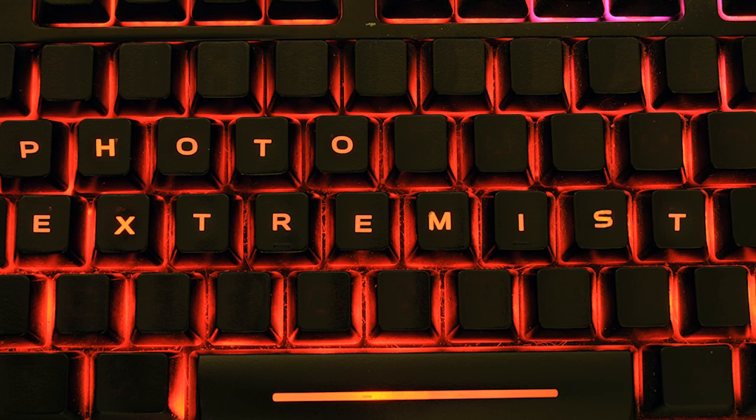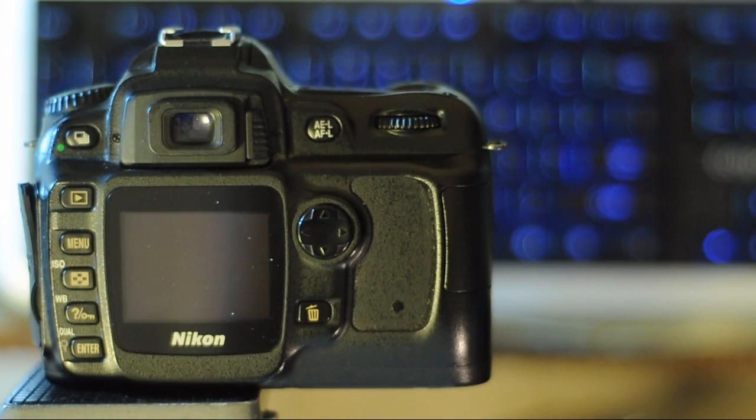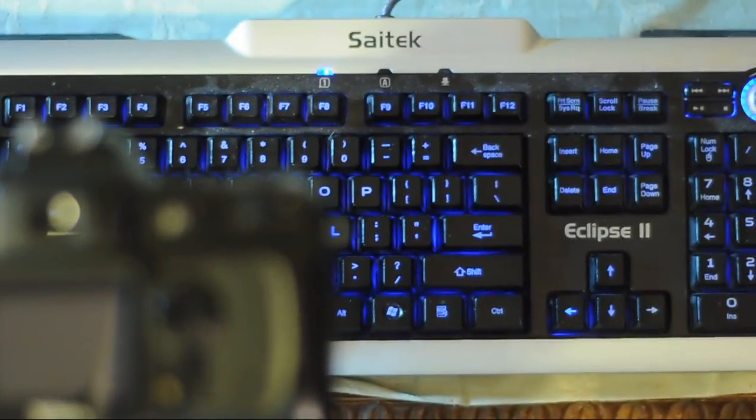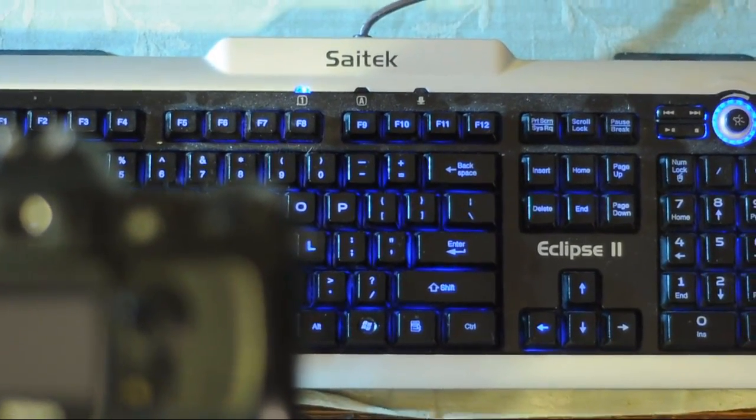Have you ever wanted to take your keyboard and change the letters on it? Well, now you can. In this tutorial, I'm going to show you how you can use any old DSLR or even a point-and-shoot to take a picture of your keyboard and change the letters inside of Photoshop.